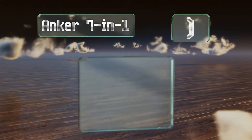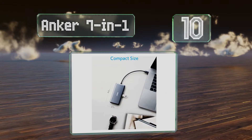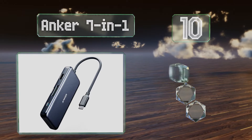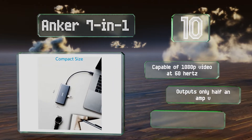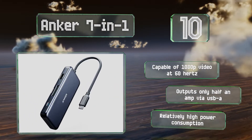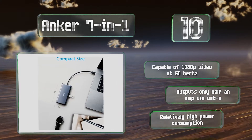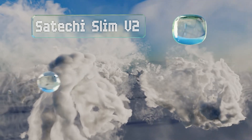Starting off our list at number 10, from a company dedicated to customer satisfaction, the Anker 7-in-1 features nearly all the connectivity you could need and promises to work with a wide range of ultra-portables. It's backed by an 18-month warranty for peace of mind. It's capable of 1080p video at 60Hz, however it outputs only half an amp via USB-A and has a relatively high power consumption.